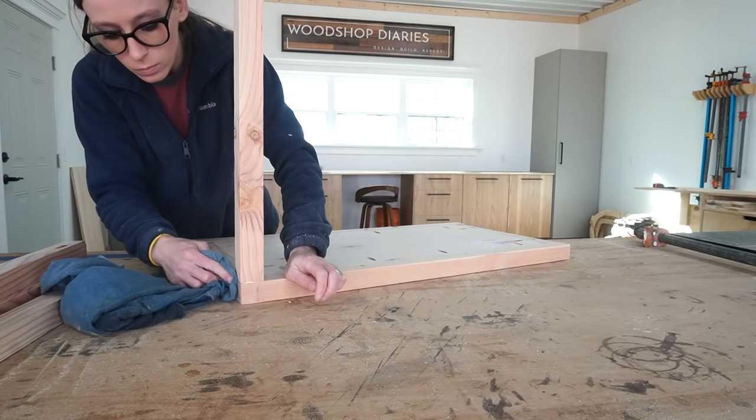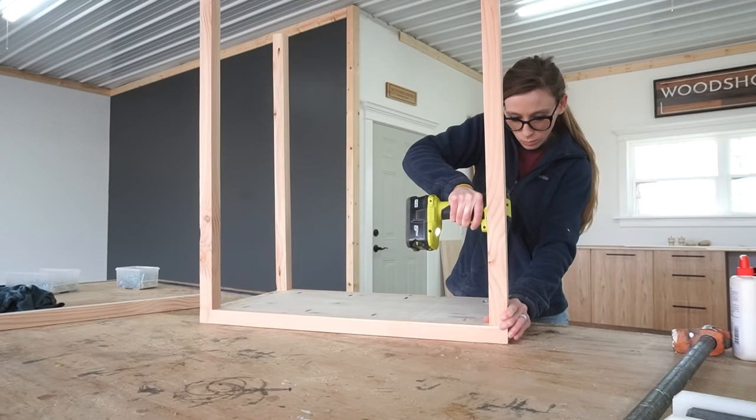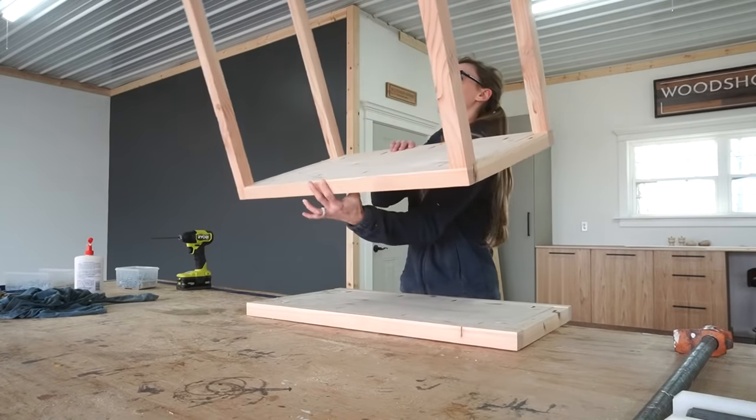After the two sides were together, I used four more 2x2s to assemble the dresser frame. These pieces go on each corner between the two sides and attach with wood glue and pocket holes and screws.